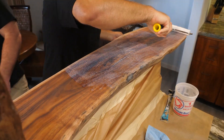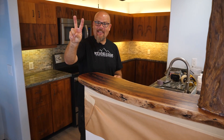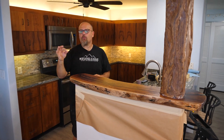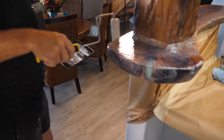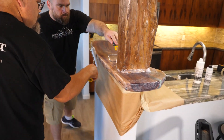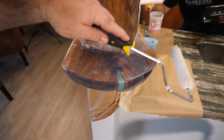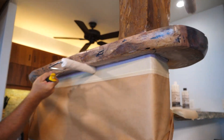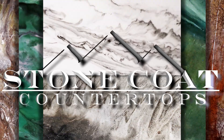I threw in an audible — I got a second dry roller ready because my first dry roller got a little more saturated than I typically prefer. I'm rolling it wet while Mitch is automatically rolling it dry, quickly getting any lap lines out. I'm going to let this dry and take down the masking in a few hours after it's dry to the touch, then it'll be ready to use the next day.